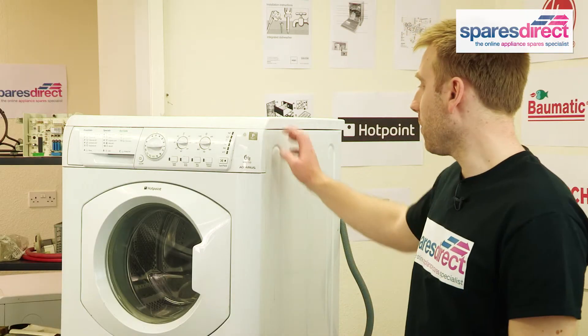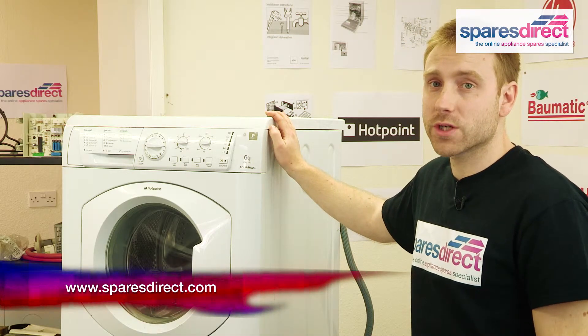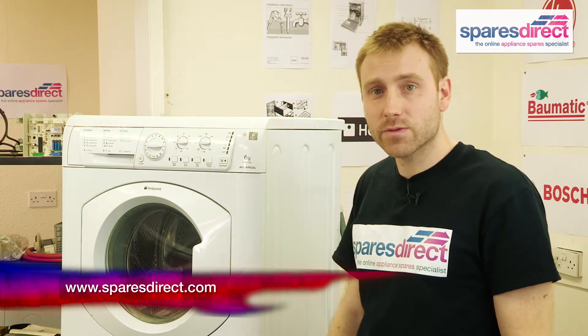And that's how to fix a belt on a Hotpoint washing machine. You should be able to find the belt you need for your machine on sparesdirect.com. Thanks for watching and please subscribe for more useful videos.